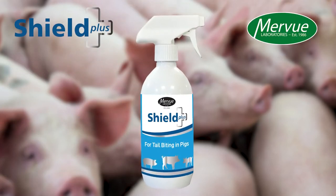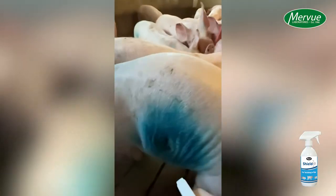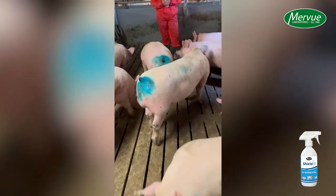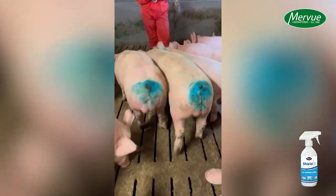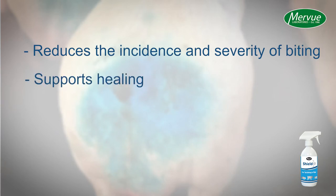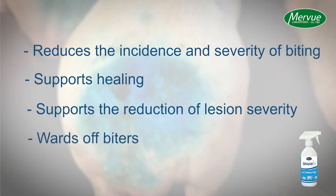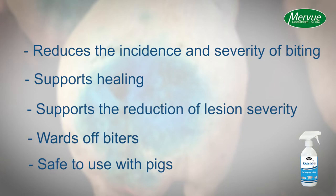Shield Plus is a specially developed topical liquid spray fluid for tail, ear and flank biting in pigs. Shield Plus is a unique formula that contains a combination of ingredients which reduces the incidence and severity of biting, supports healing, supports the reduction of lesion severity, wards off biters, and is safe to use with pigs.